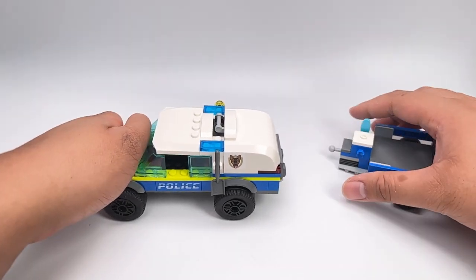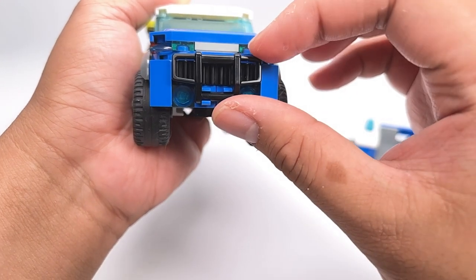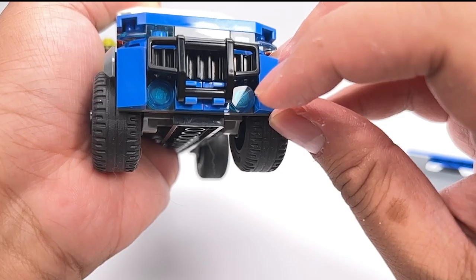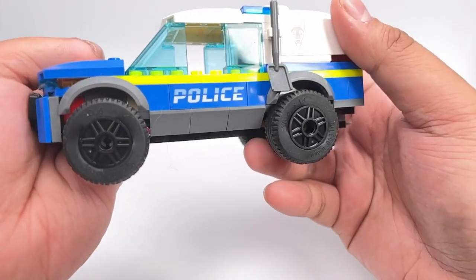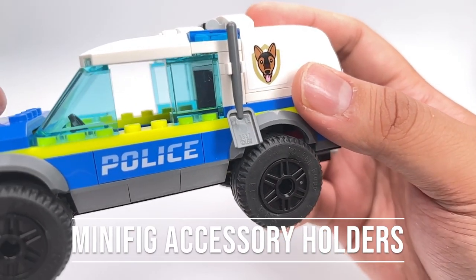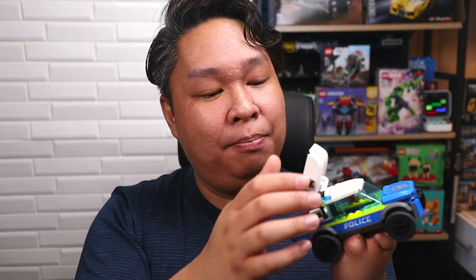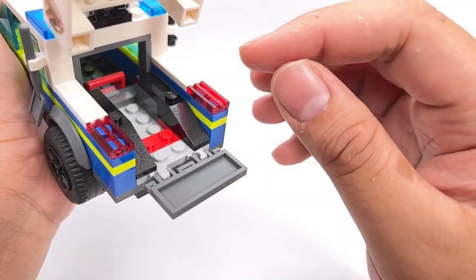Let's look at the police SUV. It is a 6-wide vehicle with a surprising amount of detail. Up front is a bumper piece with a clever use of the gear rack piece as a suggestion for the car grills. Trans-blue modified plates act as headlights, and some blue pieces suggest a fog light. The top part is a large sticker, easy enough to apply. Trans-blue pieces suggest glass, and the 'Police' text is printed and appears on both sides. Two trans-blue pieces on top simulate police lighting, though some trans-red would have been welcomed. Minifig accessory holders on both sides carry a flashlight and a shovel for dog poop. The back lifts up to reveal a roomy trunk, and there is a folding tailgate with trans-red drill pieces for taillights.